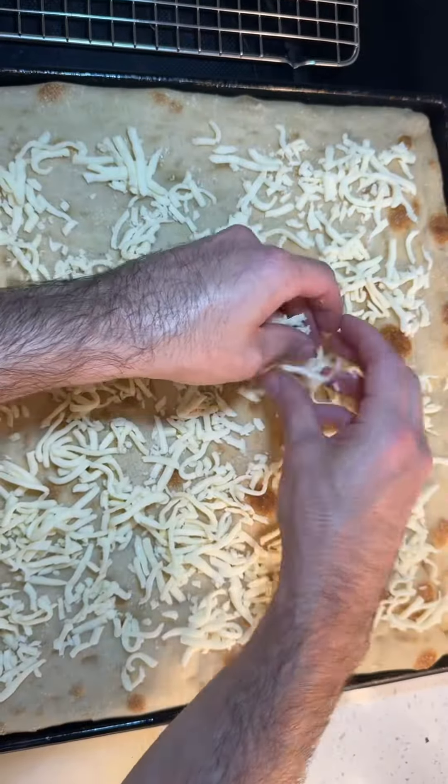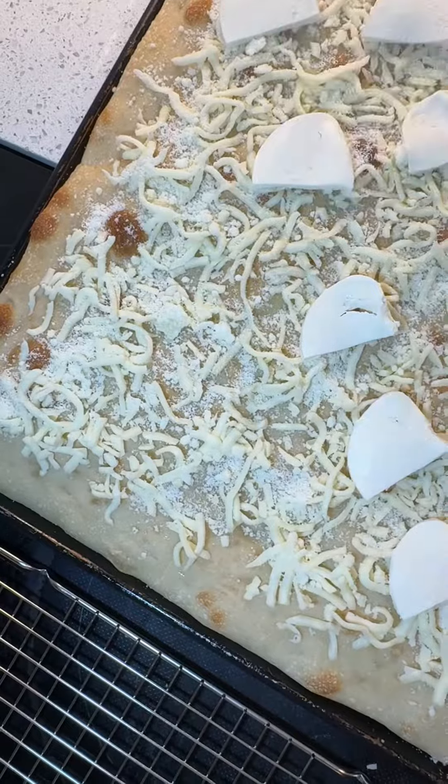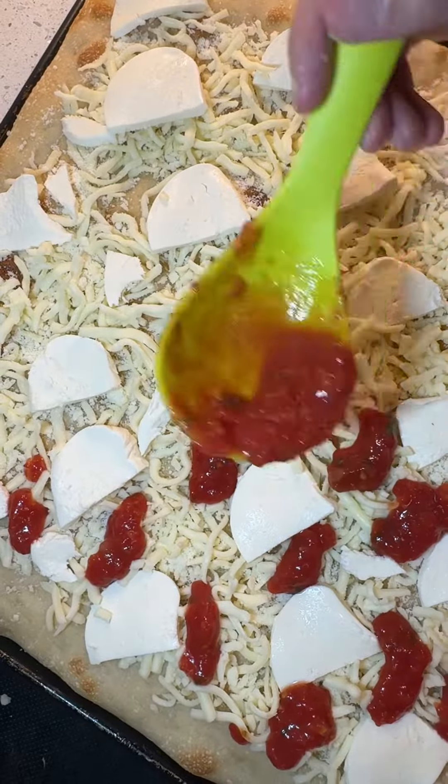To build the pizza, start with a light base of shredded mozzarella, then a heavy sprinkle of pecorino cheese. Lay down fresh mozzarella, leaving an inch between each slice. The sauce I like to add in small dollops, making sure every bite has a little.